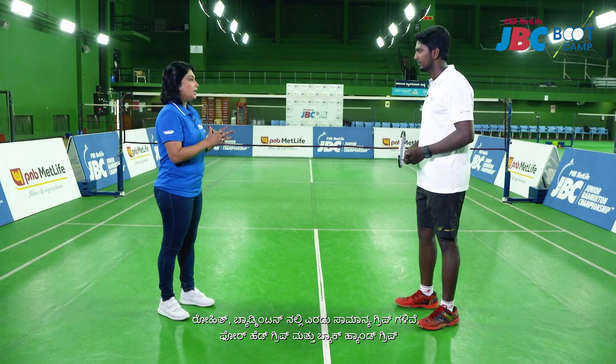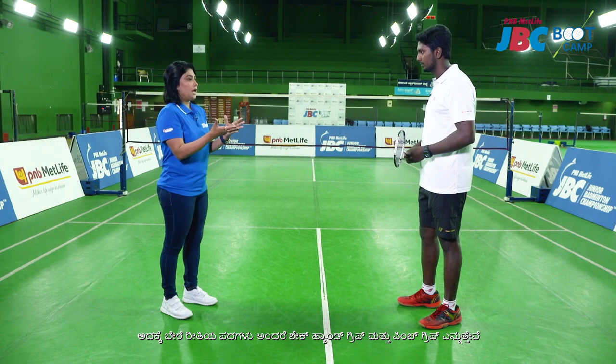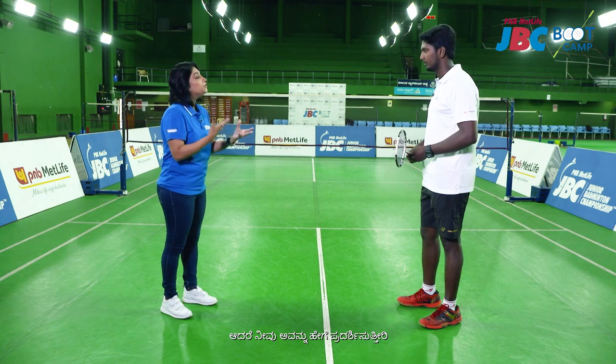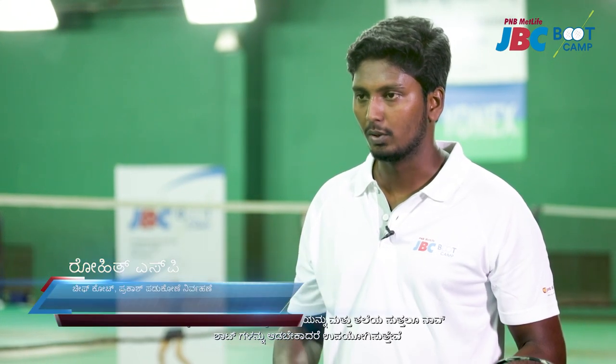Hi Rohit, welcome. There are two basic grips in badminton — a forehand grip and a backhand grip. But how do you teach that to a kid? We have different words like the shakehand grip and a pinch grip, but how do you demonstrate it for them? Speaking about the forehand grip, it is a grip which we use to play shots on the forehand side of our body and around the head.